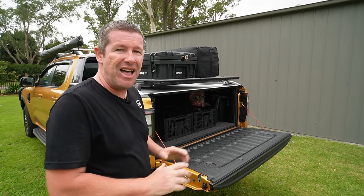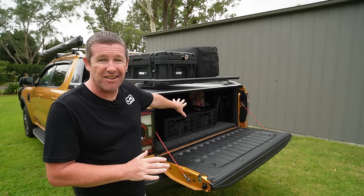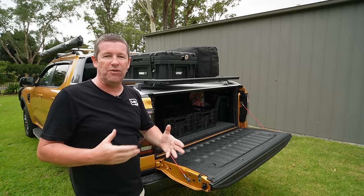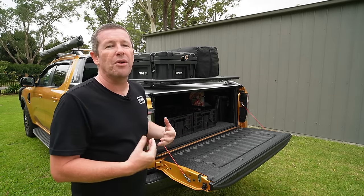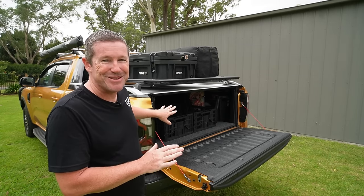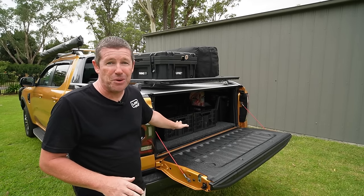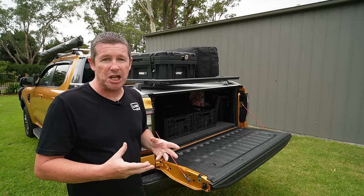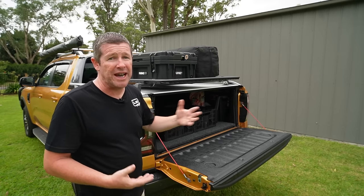If you're new to the ute world like we are, there are a number of different combinations you can do to improve storage in these huge cavernous tub areas as well as everything up and over. I've assembled this using bits and pieces I've got and a few other things I've thought of along the way. We'll be running through storage things you can do to improve the usefulness of these utes for day-to-day living as well as touring.